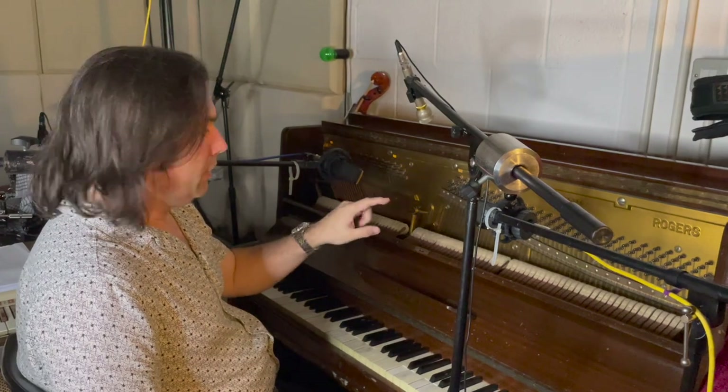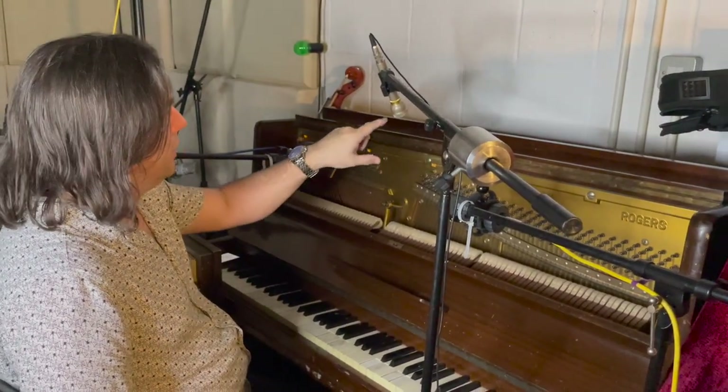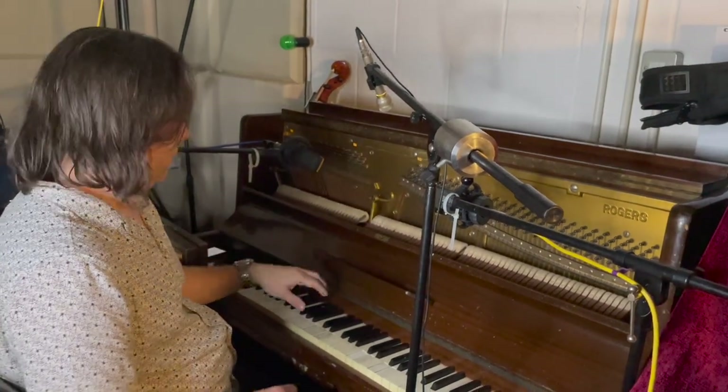Just while I think of it, here's a little bit of just the AKG D19 mic — I mentioned it earlier and then forgot to actually demonstrate how it sounded.